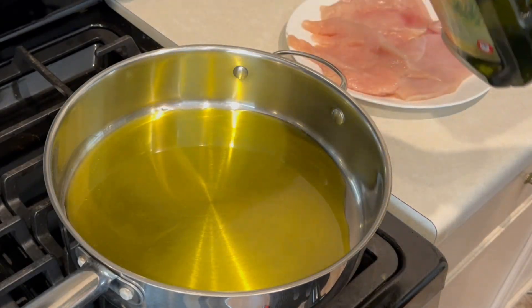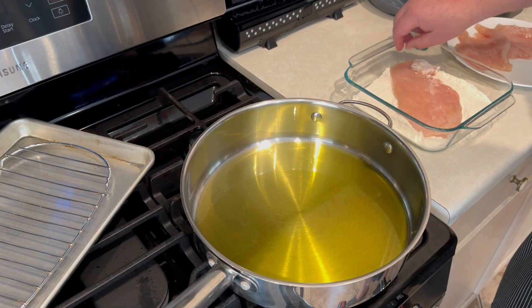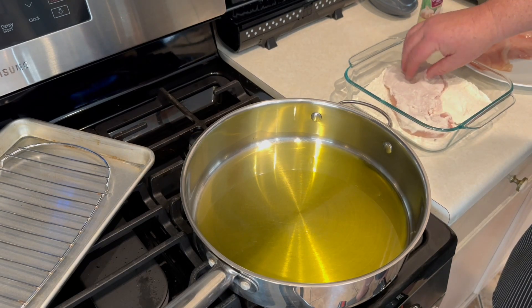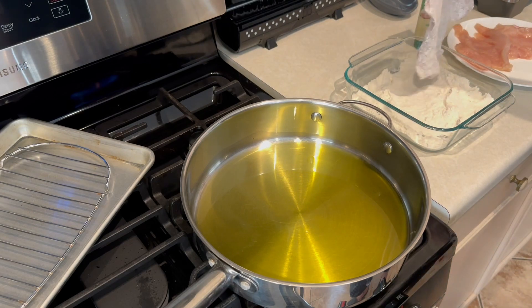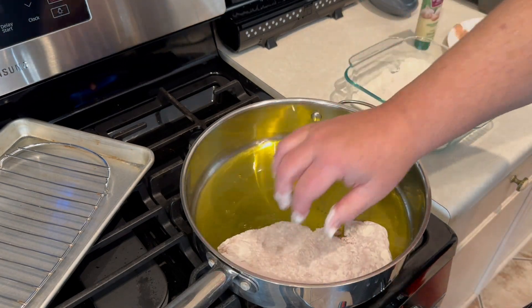We've got our chicken breast that we've cut in half and flattened with the mallet. We're going to take our frying pan out, add olive oil, get it up to about medium heat, take our chicken, toss it in some flour, make sure it's coated nicely, shake off the excess, and put it right into our oil.